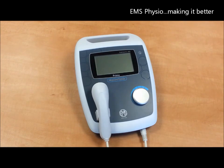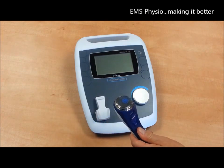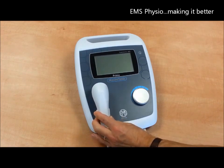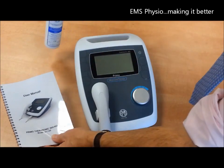Each unit is supplied as standard with a large treatment head which offers dual frequency output at either 1 or 3 MHz. Additionally, a starter pack of ultrasound gel is provided as well as a comprehensive user manual.